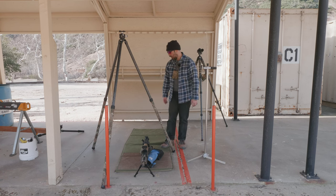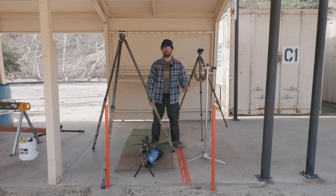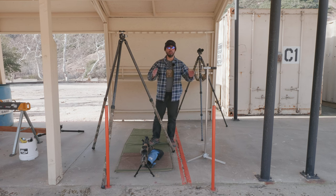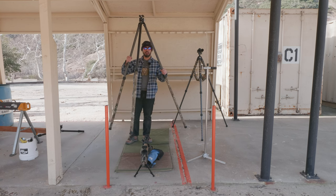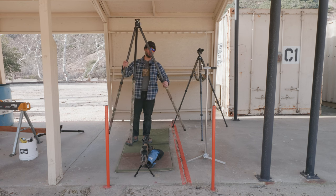Now, why is that important? Most people who get spotting scopes are usually spotting for themselves — they want to go to the range, see their paper target, maybe see the steel they're shooting at, and see where they're hitting. With a tripod, it's very cumbersome. You can't utilize it well.